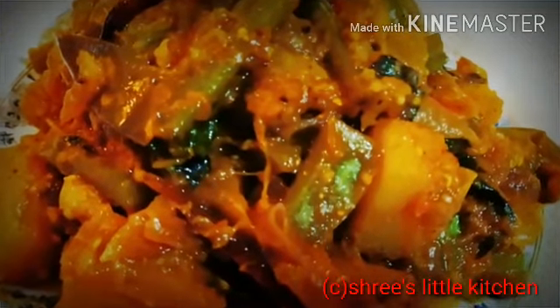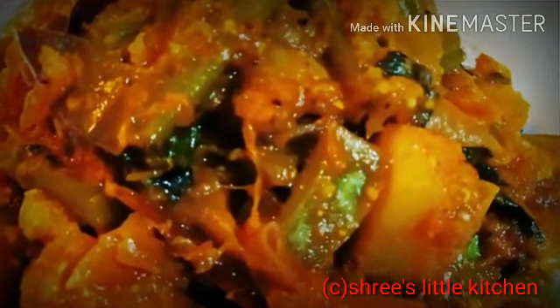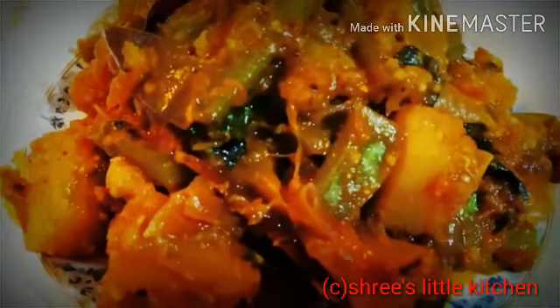I will use this dish today. It is very healthy and very simple. This dish is very good. Let's start today's recipe.